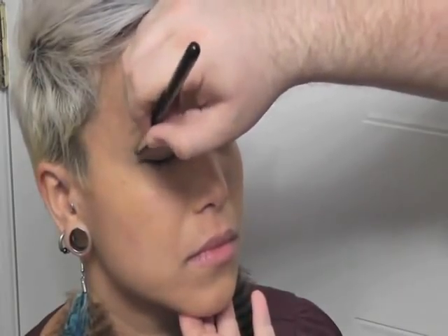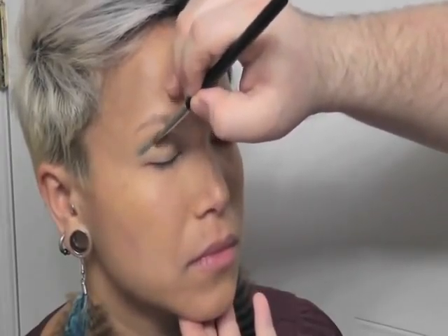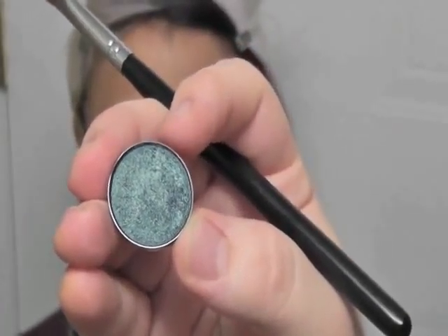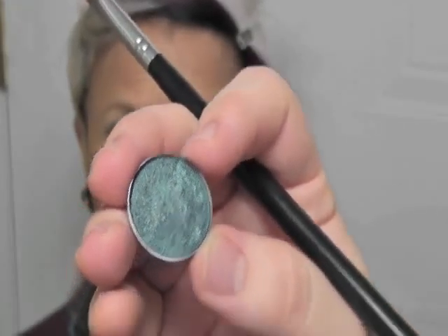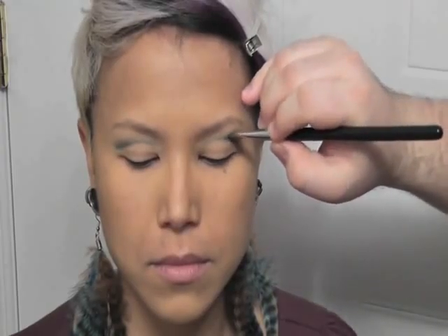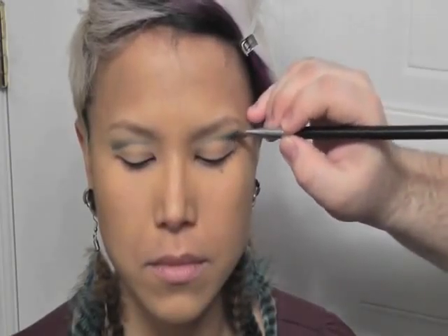So we'll start working on that gradient of color. Next I'm going in with a dark shadow from Shu Uemura — I'm sorry, I don't have the name, but it's a very dark turquoise color. You could also use Mac Parrot. I'm using the same brush, making sure to tap off any excess, and I'm just going to apply that right at the root of where we applied the eye shine, then gently brushing the color upwards.